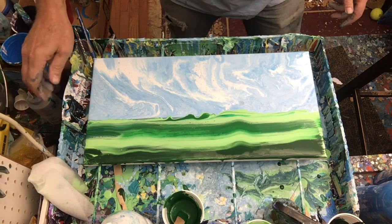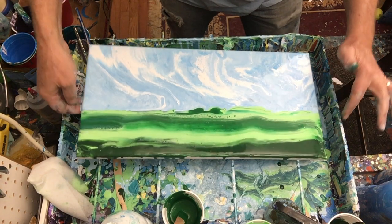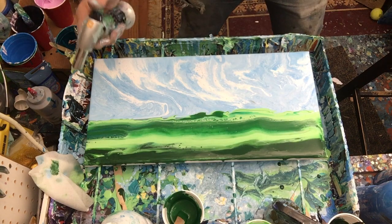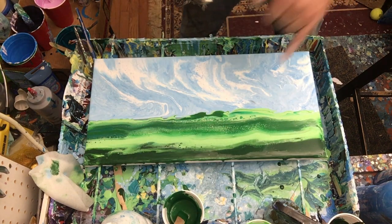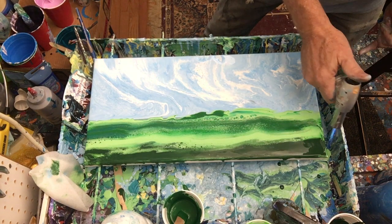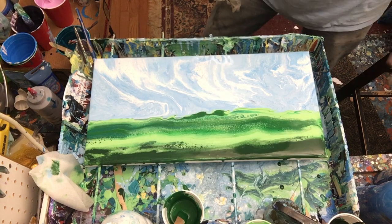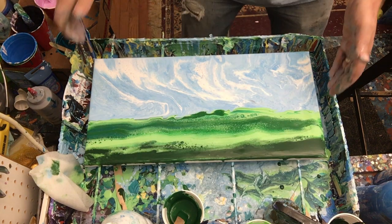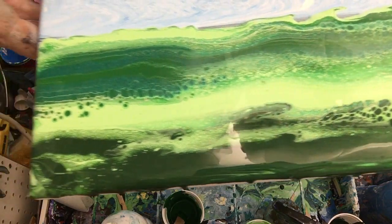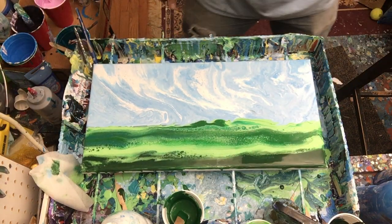Nice. Do a little tilt that way. That's pretty. Let me hit this torch first — getting some really cool action happening in here. Wow, did you see that? It just totally exploded in there. Love that — pretty, pretty, pretty. This area is a little dark, but it's sometimes nice to have an area that's nice and dark in a painting; it gives some contrast. Wow, I'm loving this. Look at that in there — those are some great cells, nice striated kind of lines. That definitely is looking really good.